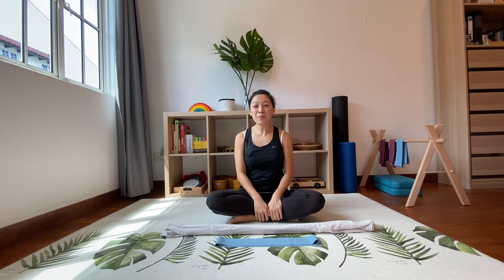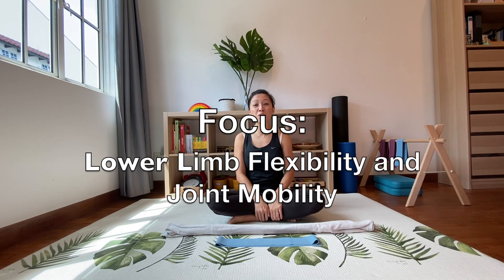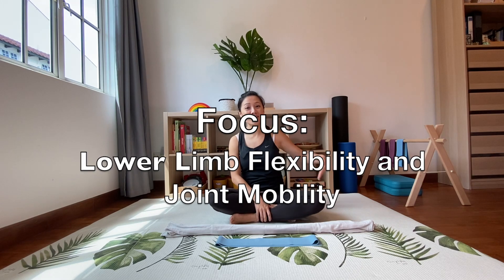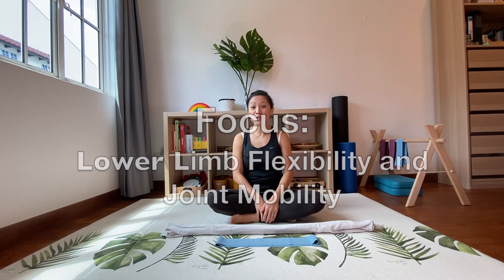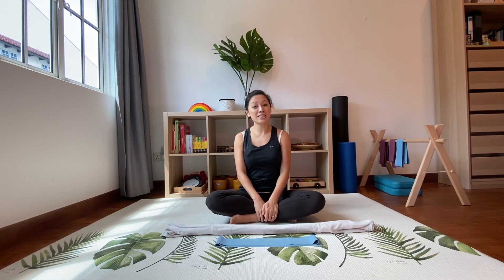Hi everyone, today we are going to do a stretching routine that will help you not just to lengthen your muscles and increase your flexibility, but also create more mobility in your joints like your ankles, your knees, and your hip area, and also a little bit of your lower back as well.